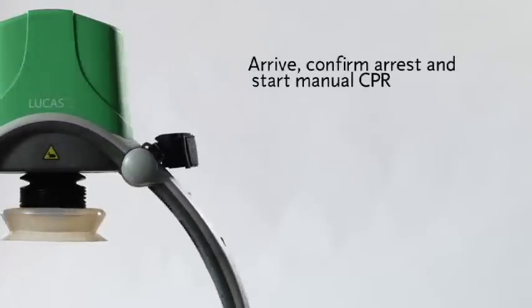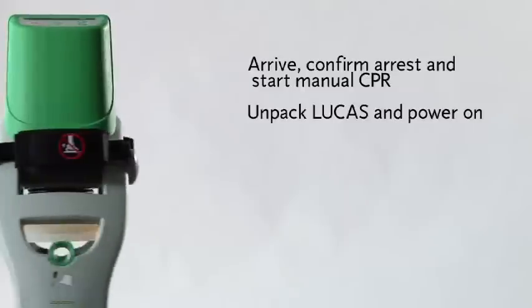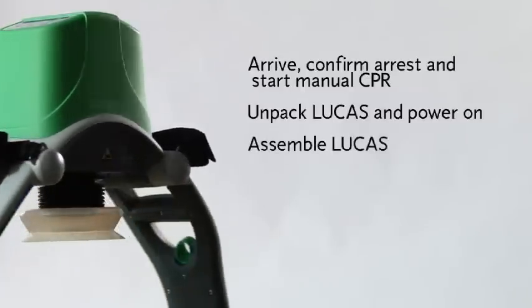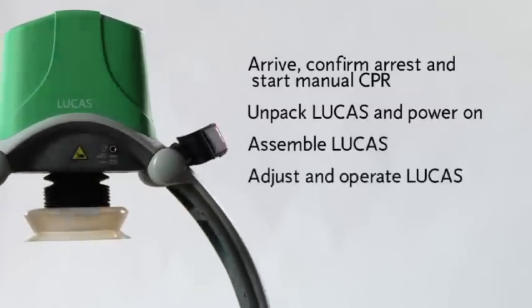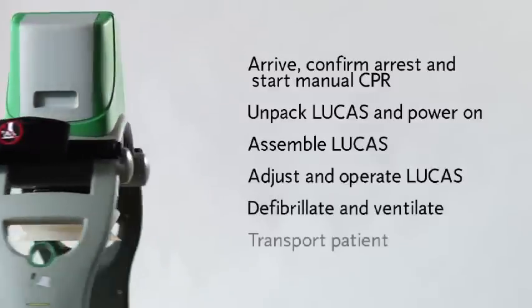Now let's step through the basics of how to use it. The basic steps for using Lucas are: arrive, confirm cardiac arrest, and start manual CPR; unpack Lucas and power it on; assemble Lucas on the patient; adjust and operate Lucas; defibrillate and ventilate; and transport the patient.